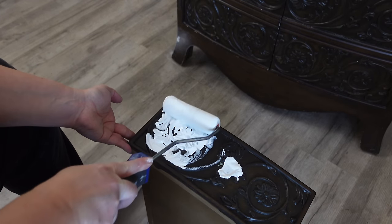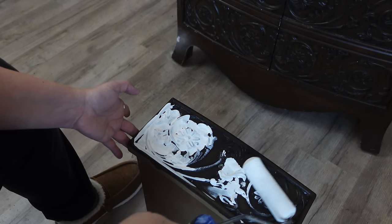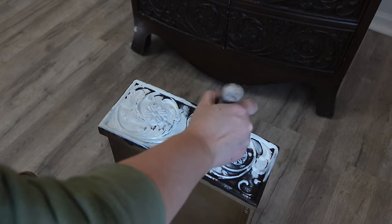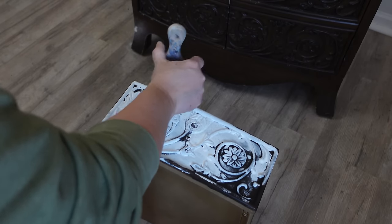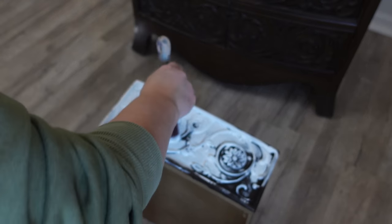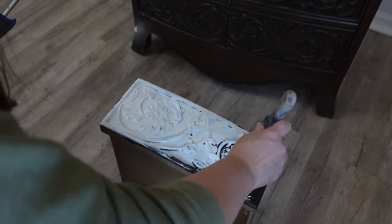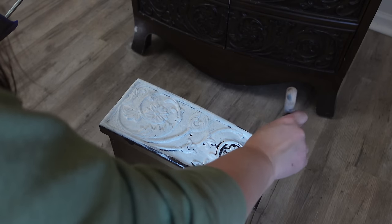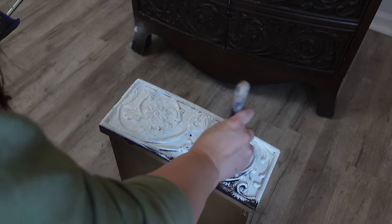Before adding any paint, I want to add Slick Stick to the surface because it's not veneer, it's not any type of real wood. I started using my roller but quickly realized I needed to go get a brush because it wasn't going to cover all those creases and the little design in the front. I add two coats of Slick Stick, waiting two hours between coats, and then I leave it overnight before adding my paint.